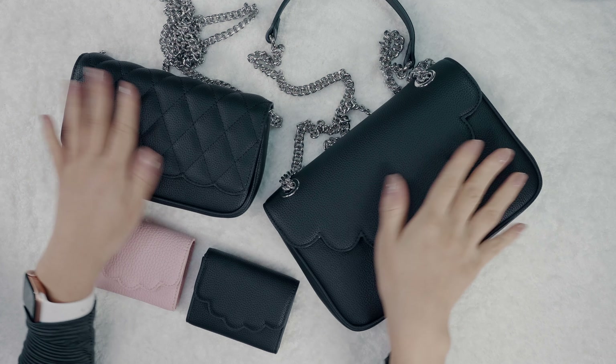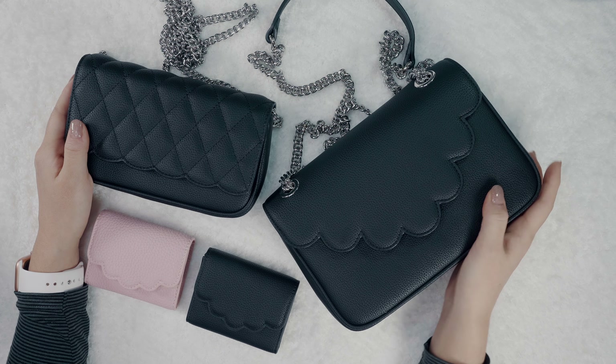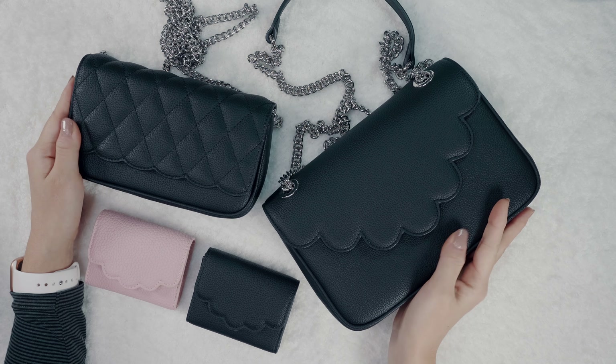Ta-da! Oh my gosh, I wish you guys could feel this leather through the screen. It's just so soft and buttery — can't stop touching it.